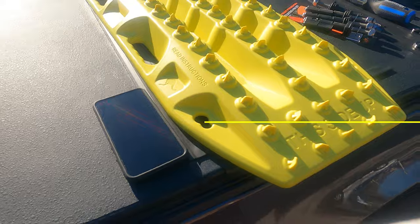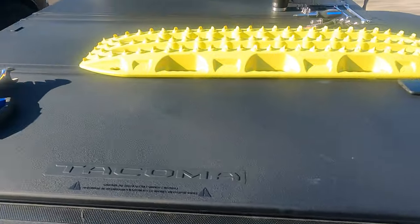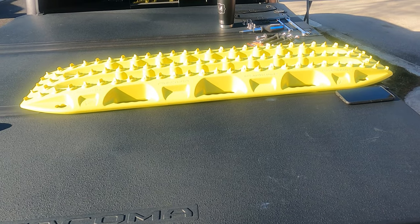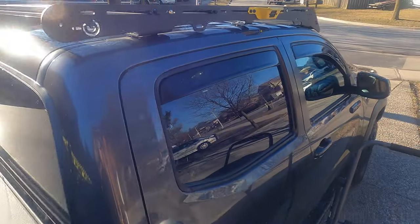Good afternoon and welcome back to the channel. Today we're going to be installing Maxtrax — we're going to put a set of four Maxtrax on top of the CBI Prinsu rack. Looking forward to doing that.